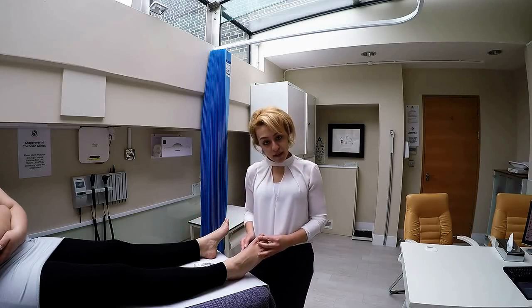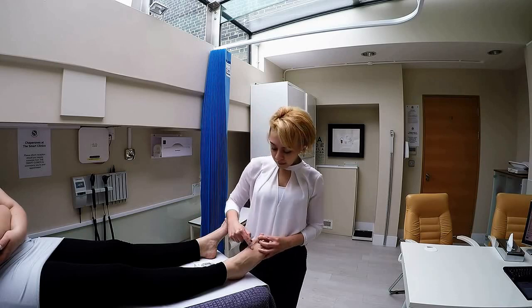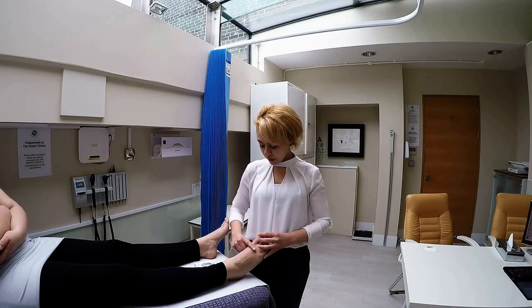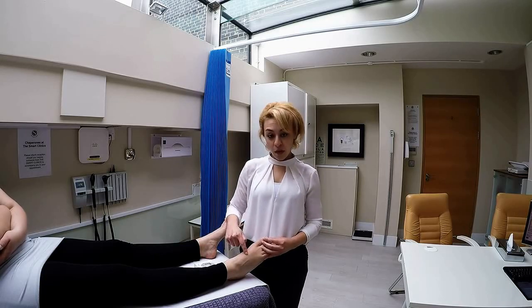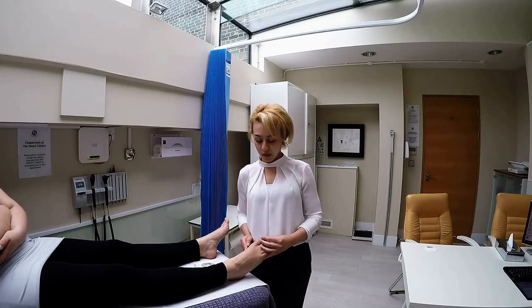It's common that on this side of the joint the muscle becomes quite weak, but on this side of the joint the muscle starts to contract a lot more, and so eventually the toe starts to delineate. So what we want to do is release that contracture on this side of the joint and increase the strength of the muscle on that side of the joint.